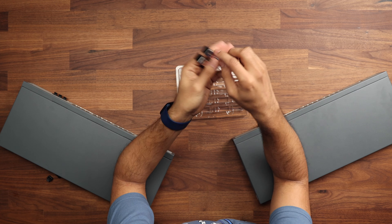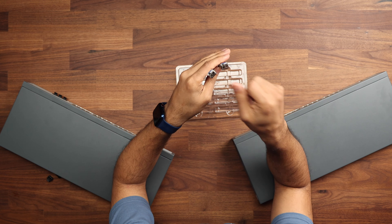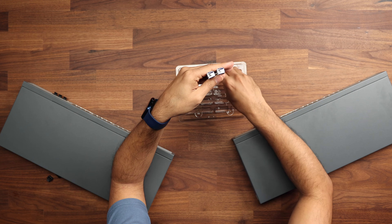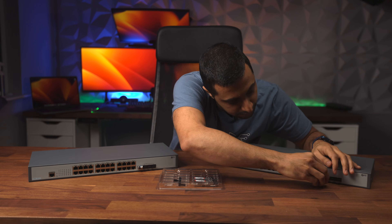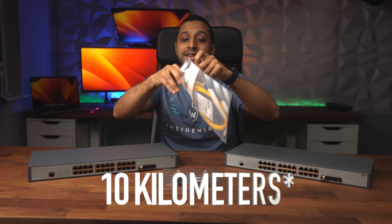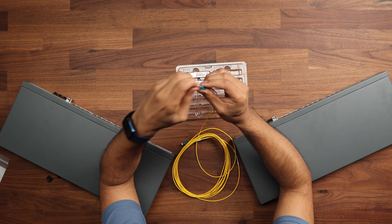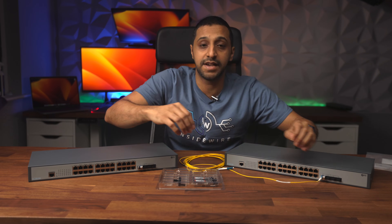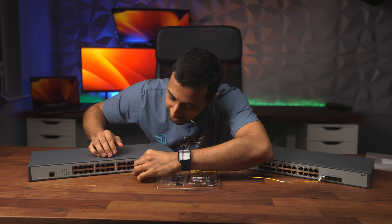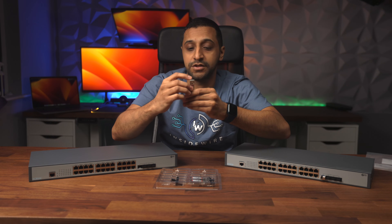Pulling out the single mode fiber, you can see there's a single slot connector. You do also get single mode fiber with two connectors. To install, you take the little dust cap off the SFP+ module, pop it straight into the port, and you'll hear it click in. Then remove the cap from the cable end and plug it in — and to remove it, you just pull the little strap and pin at the front.